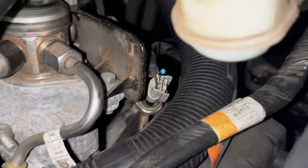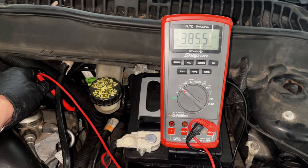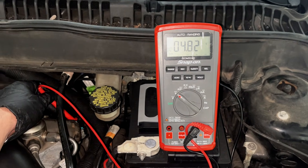So I plugged the sensor back in and back probed the pin to the signal wire. I then put the black lead on battery ground and the red lead on the signal wire pin. We're reading 4.8 volts on the signal wire.